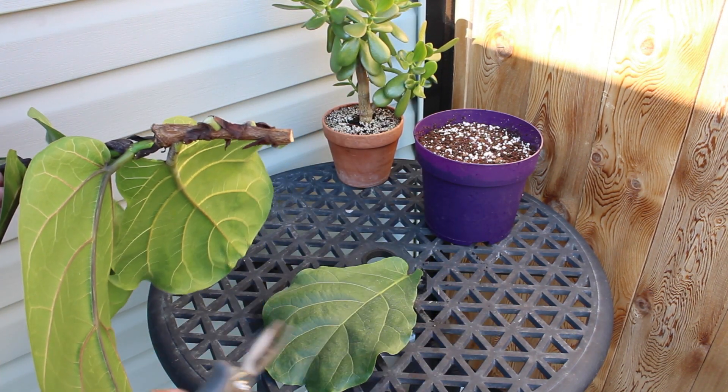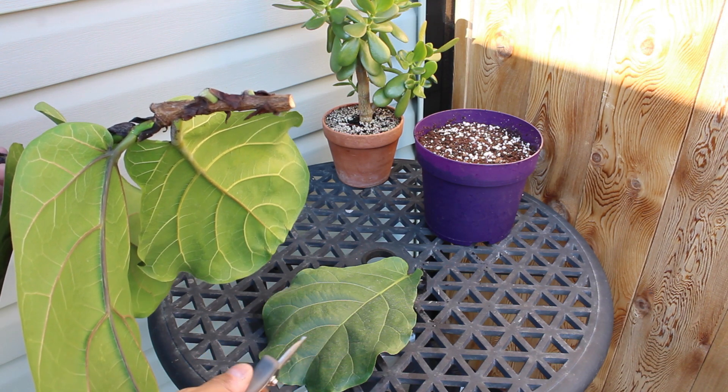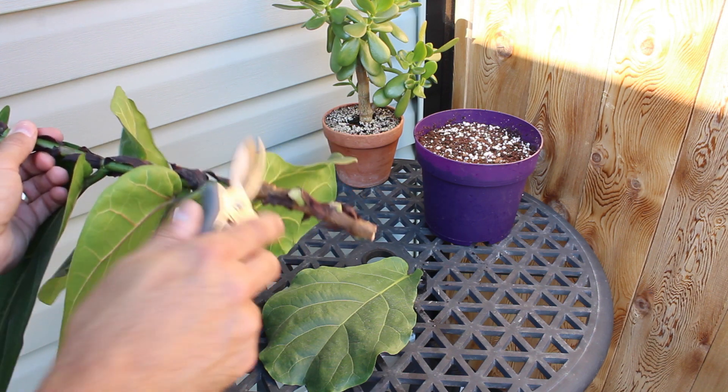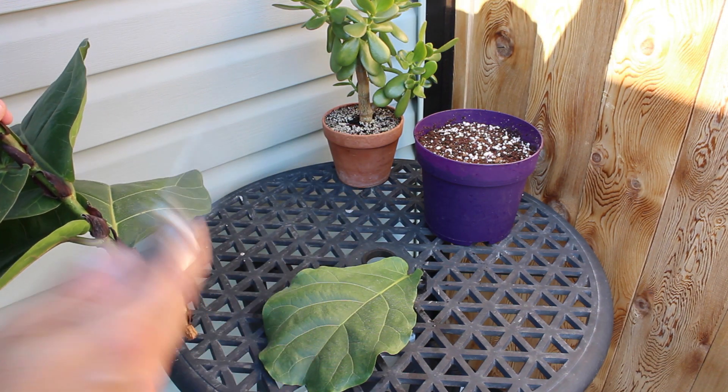Now there are lots of videos out there of people trying to root these from individual leaves, but sorry to break it to you folks — you can't actually grow a fiddle leaf fig plant from an individual leaf. It will grow roots, but it won't grow a plant.